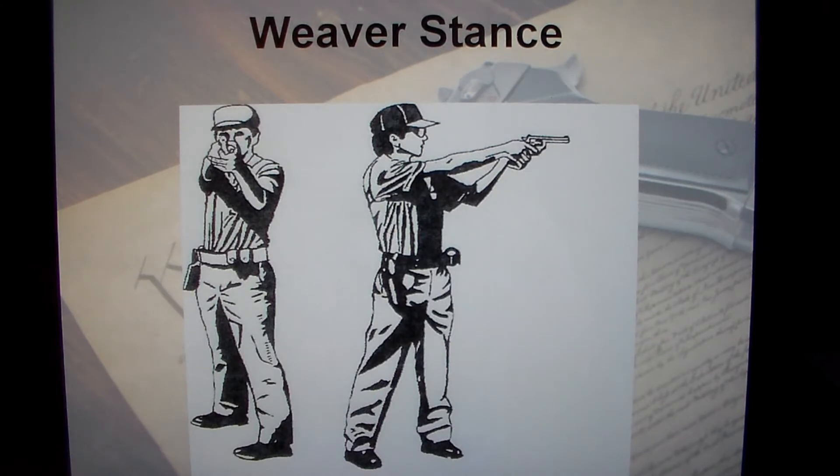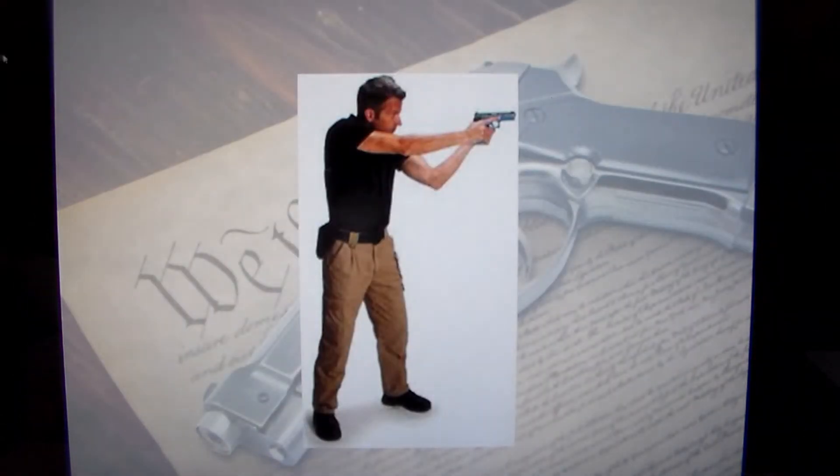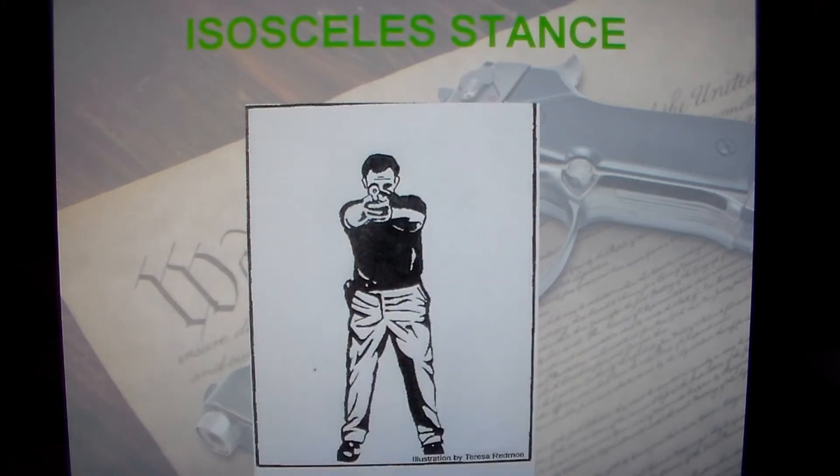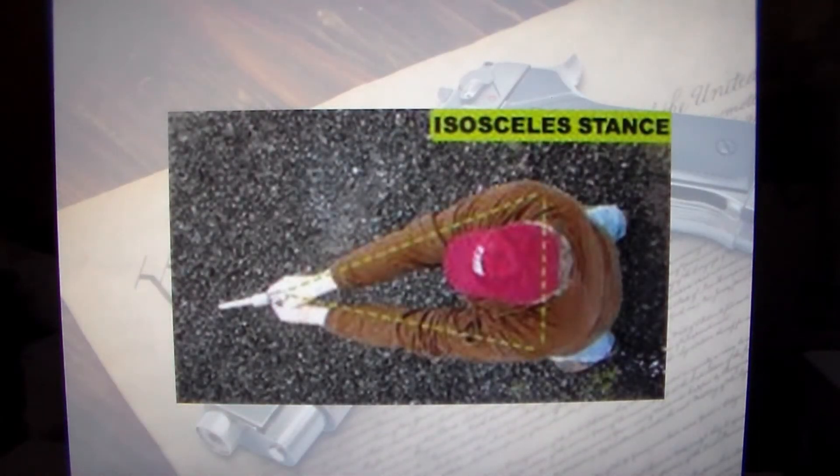This is an example of the weaver stance. As you can see, the feet are at a 45-degree angle, the strong hand arm is straight, the weak hand is bent. Here's the overhead view of the weaver stance — you can kind of see the angles of the body. This is another view showing the feet at more or less a 45-degree angle. This is the isosceles stance — your feet and shoulders are square and parallel to the target. Here's the overhead view — this is why they call it the isosceles, because your arms and shoulders form an isosceles triangle.